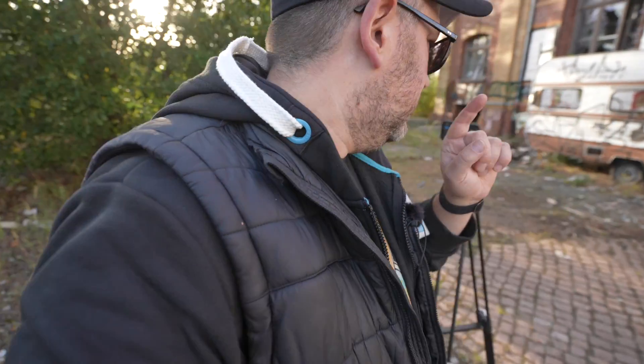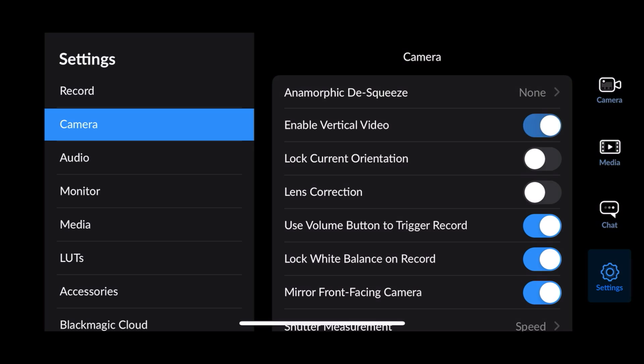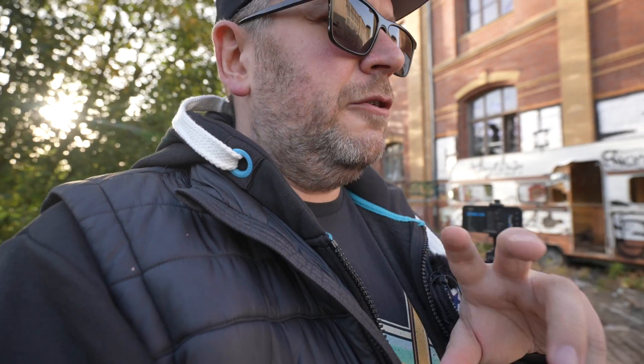I'm out here testing the Blackmagic camera app — a few updates that came out yesterday. I noticed something with the vertical video. In this app there is an option to enable vertical video. If you want to shoot vertical you have to select this option. If you don't select it and have it off, you can actually shoot vertical but you'll get a horizontal video.